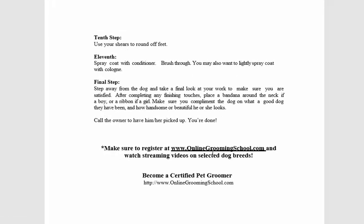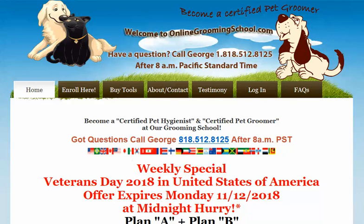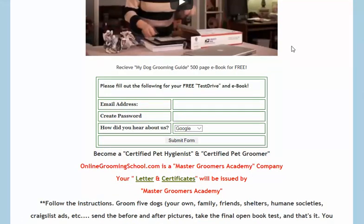Then we call the owner. Do log in to onlinegroomingschool.com, download your book, and you will have it all there. I thank you for watching — visit us, input your information, and download the entire video. Thank you.